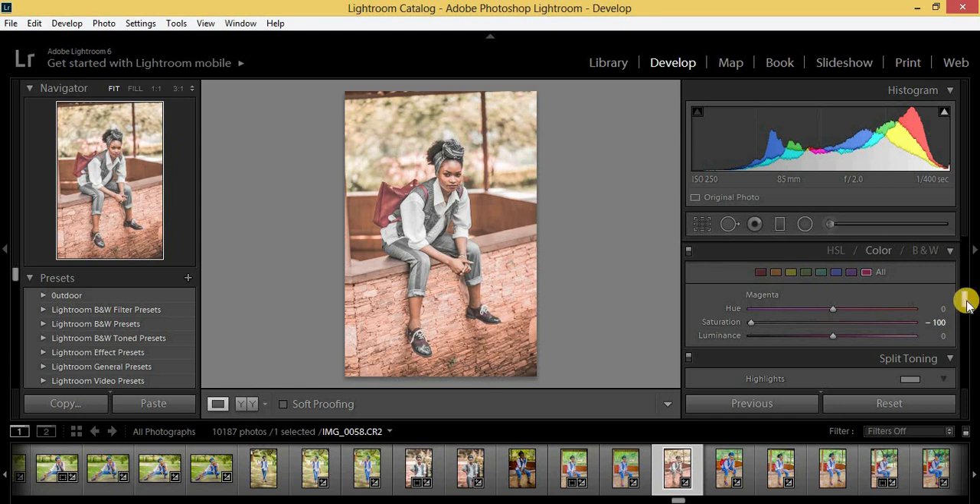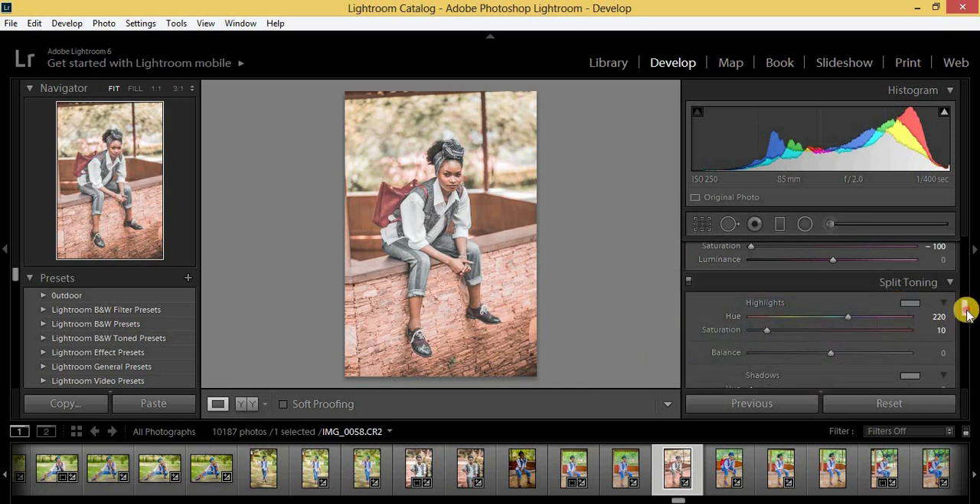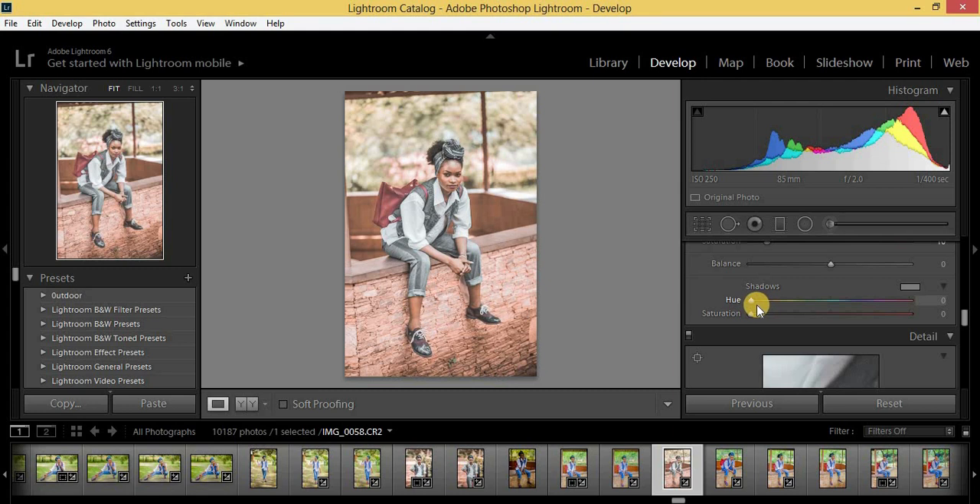Now I'm going to come down to Split Toning. For the highlights hue I'm going to put in 220, and the saturation at 10. Then for the shadows hue also 220 and saturation at 10. As you can see, you're already getting that Urban Black feel.